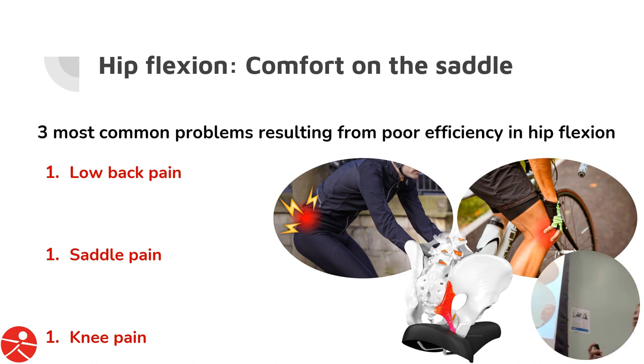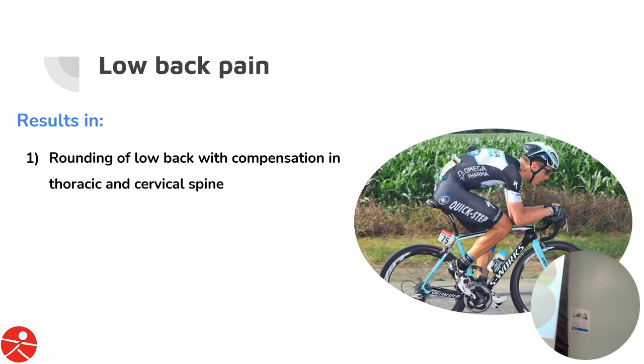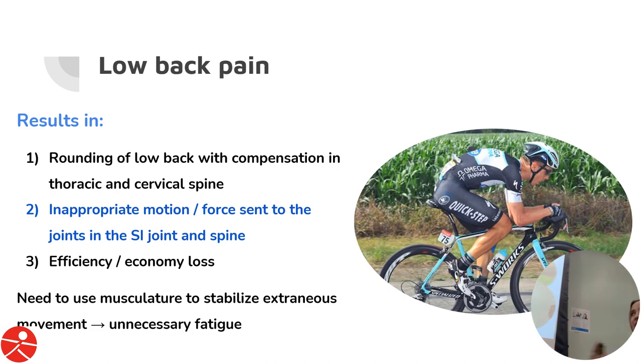These are the three most common problems we see in the clinic, especially as it relates to hip flexion — and we've seen hip flexion ripple all the way up to the neck. First is low back pain. If you don't have appropriate range coming over the top of the pedal stroke, you'll round your back to bring your leg through. A rounded low back causes the thoracic spine to also round. But you still need to look forward, so there's compensation up into the neck — leading to other dysfunction and discomfort. Additionally, inappropriate motion is sent to other joints — namely the SI joint and spine — causing efficiency and economy loss as musculature works to stabilize that extraneous movement.